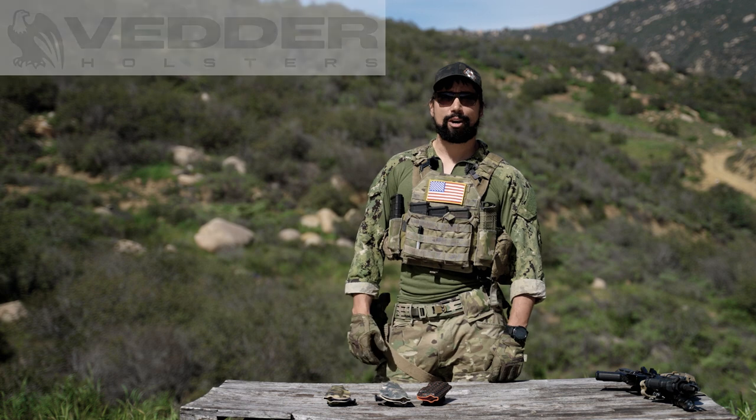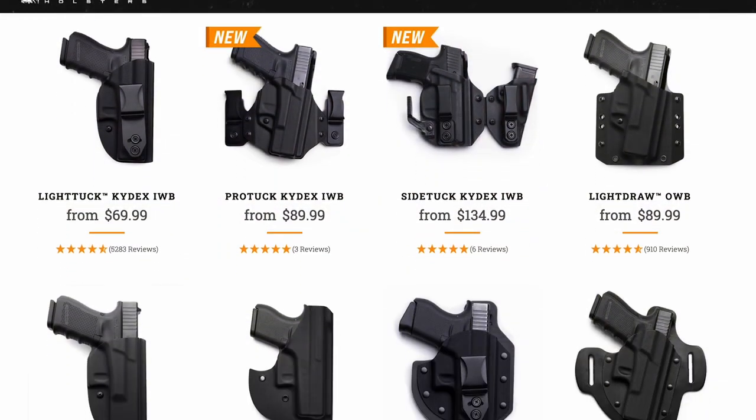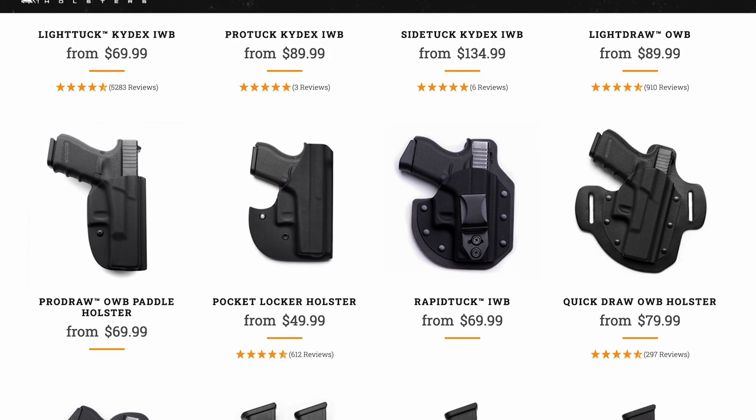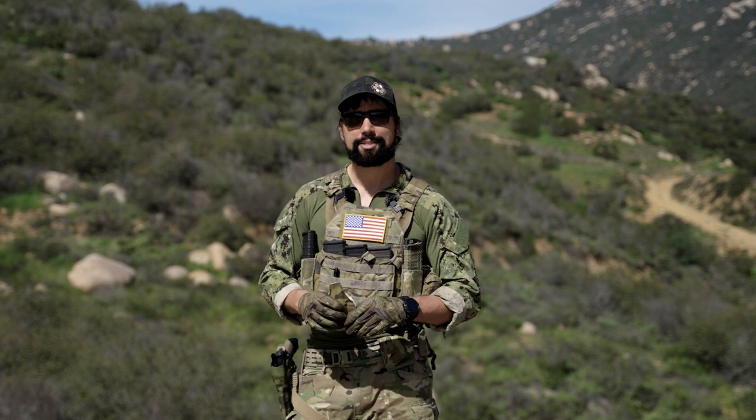Today's video is brought to us by Vetter Holsters. We use Vetter Holsters here on the channel as well as in our classes. Vetter Holsters are made in the USA and they can pretty much match up whatever you're carrying for CCW or professional use to any major maker model. Go ahead and check them out in the description below. Let's get to the video.